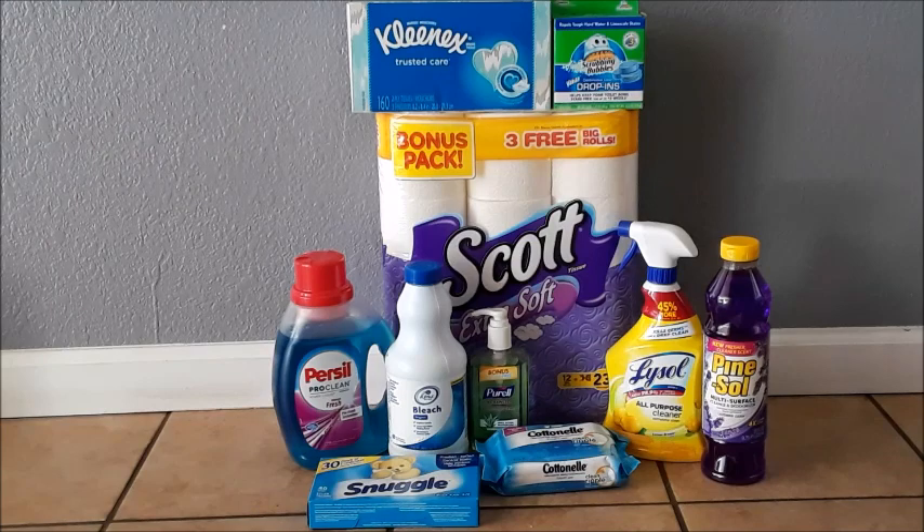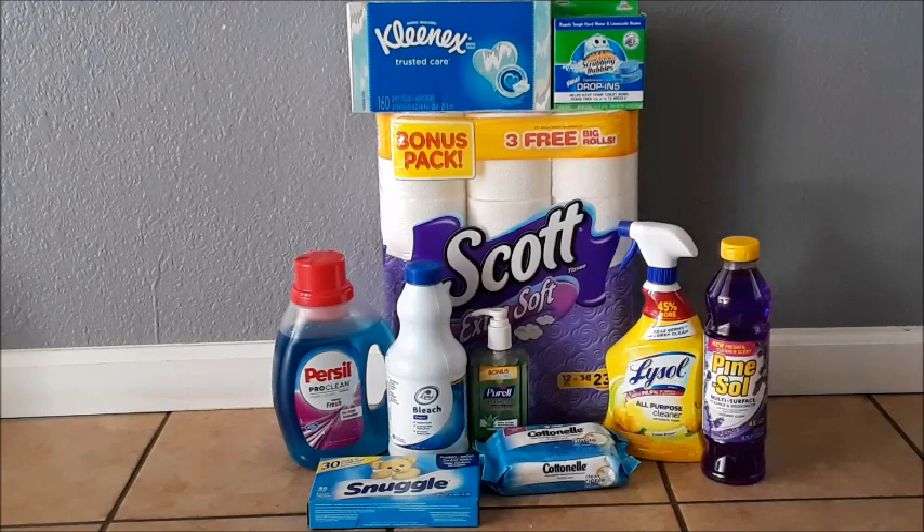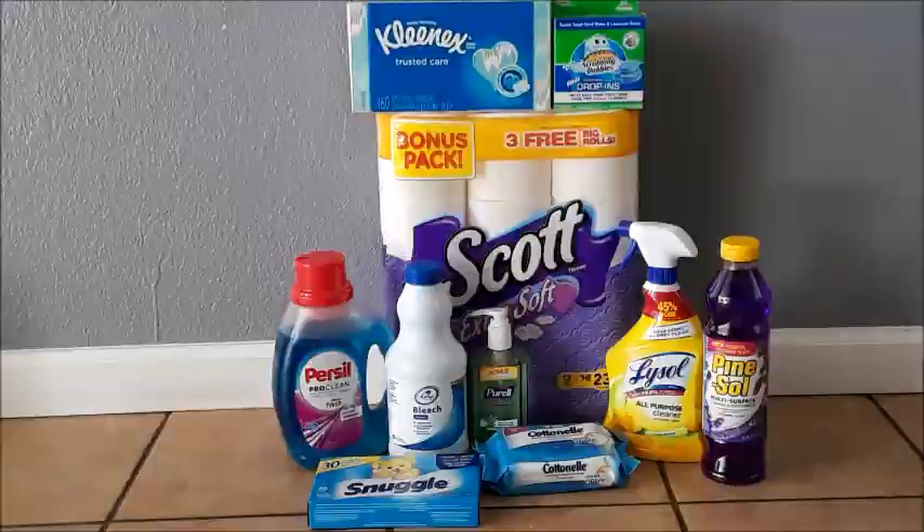I don't normally add personal hygiene items to my household bundles because buyers need to be able to use everything in the bundle. Household products are things we all use, but with personal hygiene people tend to be more brand loyal. So I keep my personal hygiene bundles separate and on their own.